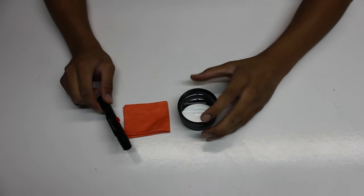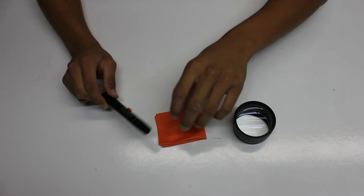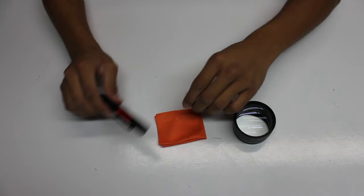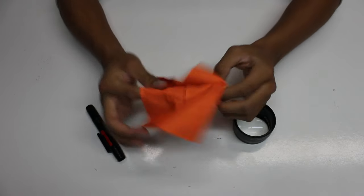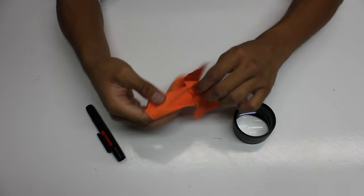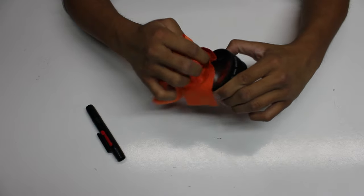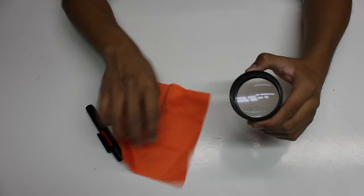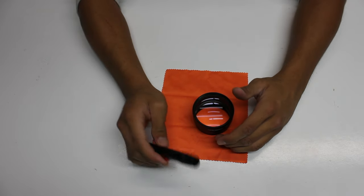Now I am going to be showing you the KNF Concept cleaning cloth and the KNF Concept pen. The cleaning cloth is just any regular cleaning cloth — you open it up and just start cleaning the lens, just like this. This is just like any other cleaning cloth.